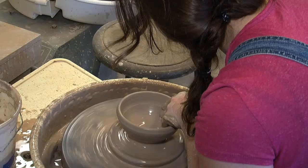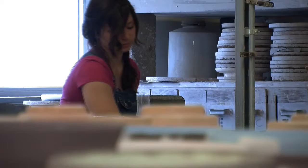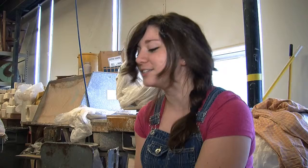I just take out the section and center it, make sure that it's nice and in the middle of the wheel, then drop a hole into it with my thumb and pull up the bowl. It just really looks easy — it takes a lot of practice, but it's really fun.